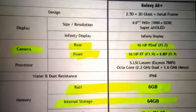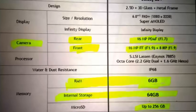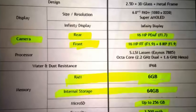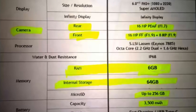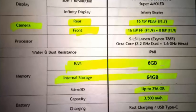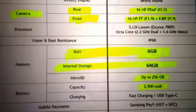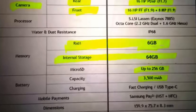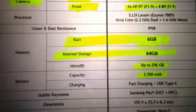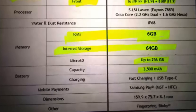We also have a full specs sheet and it's a beast of a mid-range phone. It features 6GB of RAM, a 10 nanometer octa-core Exynos 7885 CPU with 2.2 GHz high-performance cores and 1.6 GHz low-power cores, 64GB of internal storage with microSD card support, and a 3500mAh battery. The USB Type-C port is at the bottom and it supports fast charging.